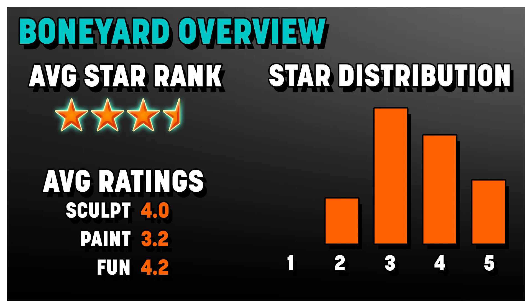With the star distribution, you can see this is heavily weighted at a high ranking. Overall average rating: sculpt 4.0, so 4 out of 5. Paint — like I said, this is kind of the weakness — 3.2. Fun is 4.2, extremely fun set. And our overall average star ranking for the set at three and a half stars is our newest high ranking set.